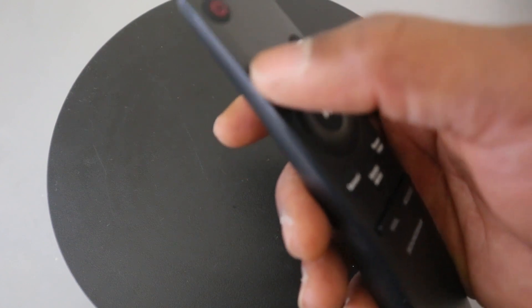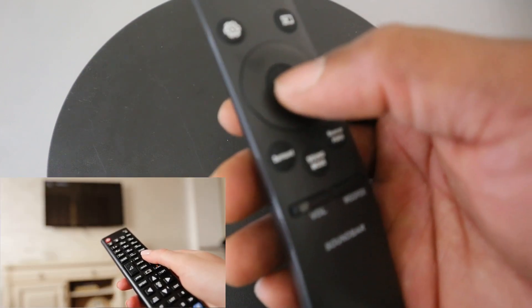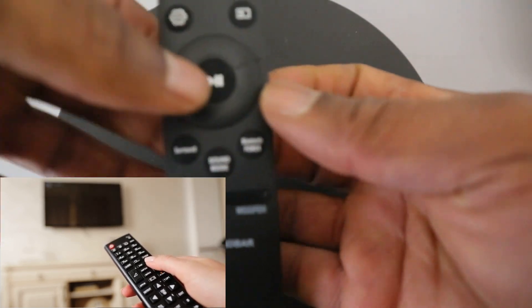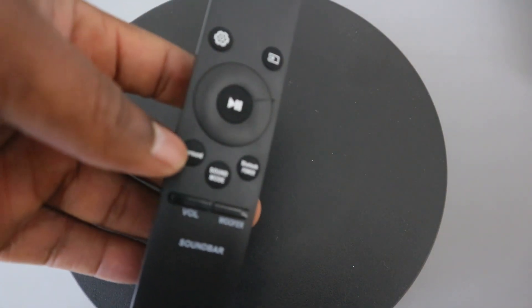This button here is for you to pause and play — the center button is for you to pause and play. This button here is for you to select surround.